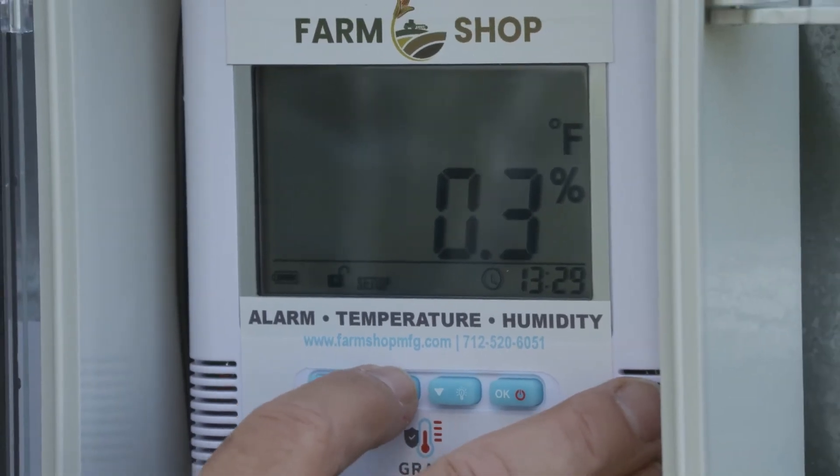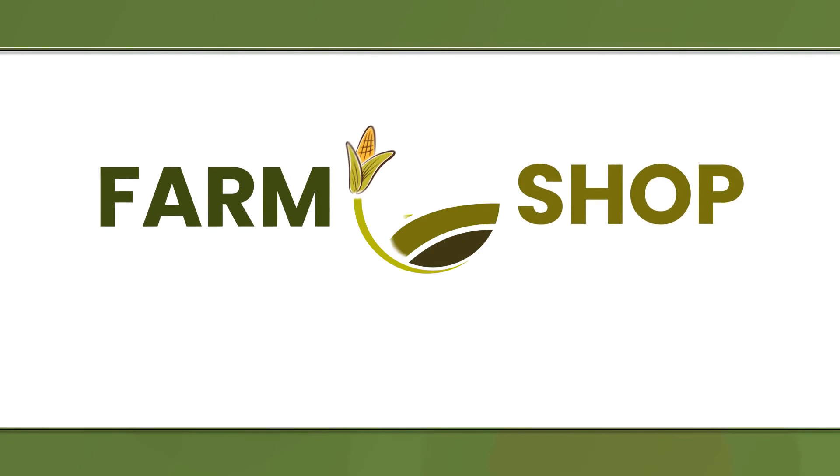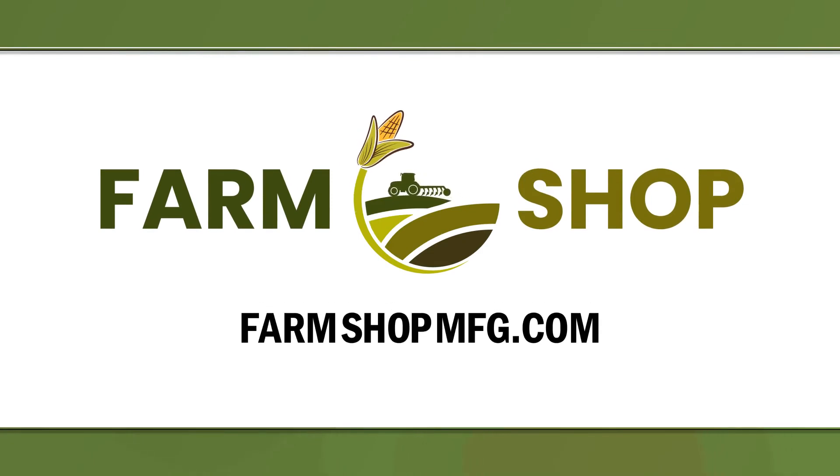Learn more about how to get the low-cost Grain Temp Guard system on your bins at FarmShopMFG.com.